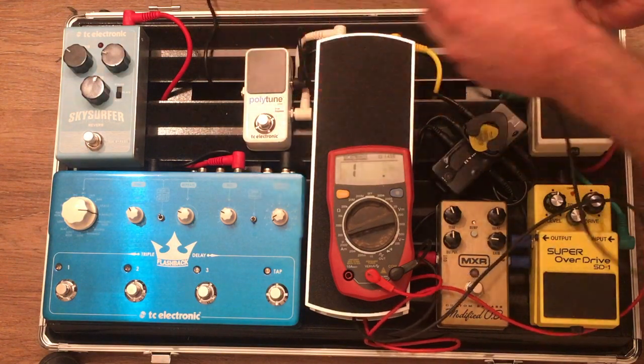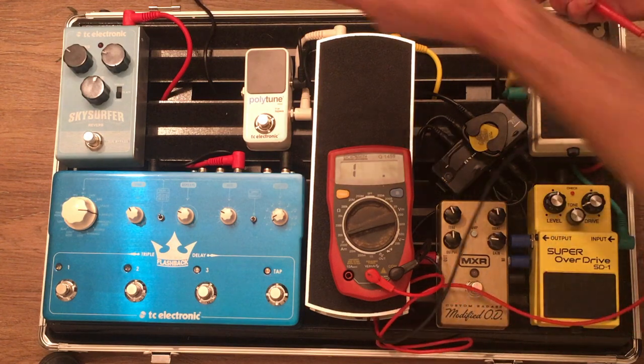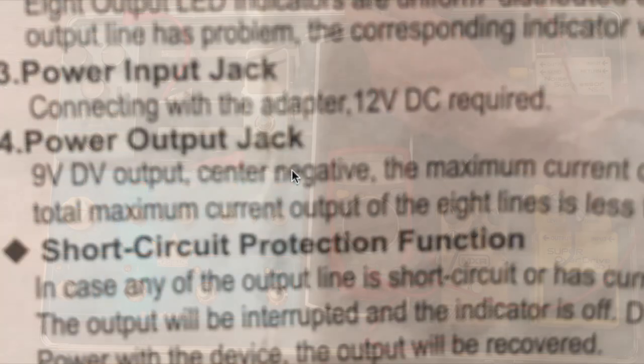But that is actually our earth, not our power supply. On these, the power supply is actually on the outer sleeve. So you can see here — number four, power output jack — it's just labeling the standard output of the unit: nine volt direct voltage output, center negative. So if the center is negative, then the outer sleeve has to be positive. I'm trying to connect it without touching it with my hands, because you will actually pick up a resistance through your body — electricity can travel through your body, you are a conductor to some point.